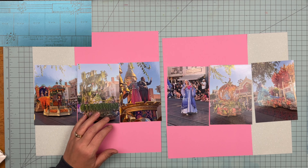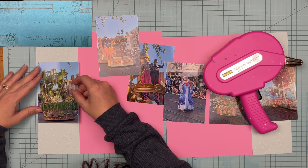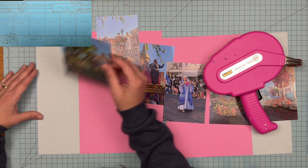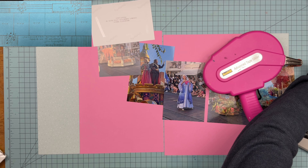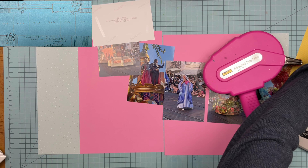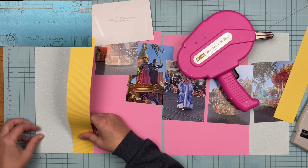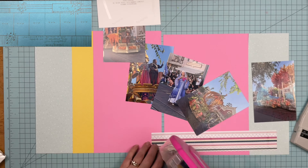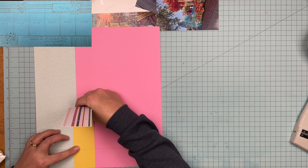I'm going to figure out my photo situation. I realized I cut that teal paper really close to the size of the photo, and I did not want that line being so close to the photo line — it would either look like I wasn't paying attention, or like I was trying to line it up and just couldn't get a straight line. So I decided to bring in the yellow paper here instead.